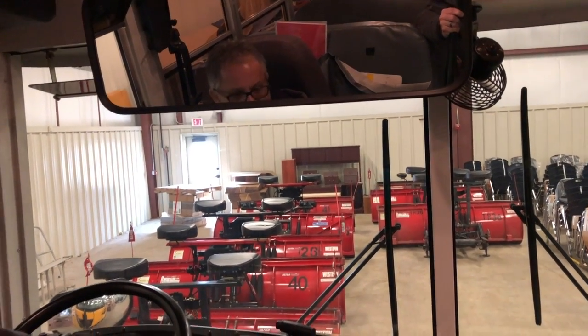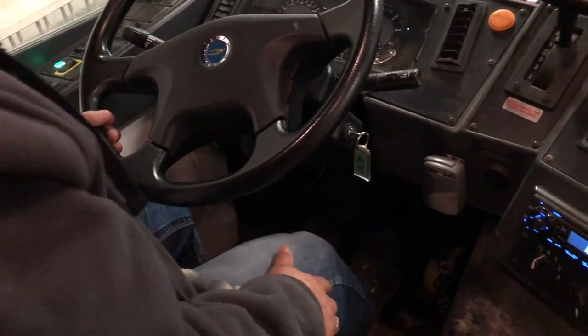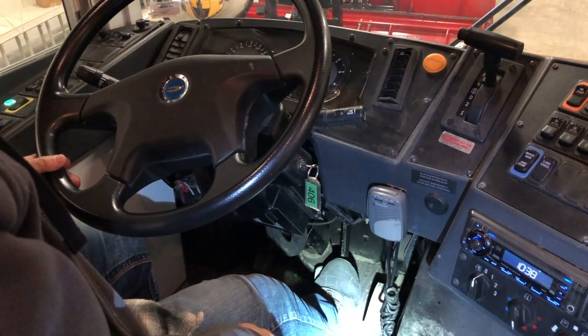At this time I'm going to perform a brake booster check by pumping the brake three times, and on the third time I'm going to hold it down for about five seconds to ensure that it is not spongy and does not go completely to the floor.